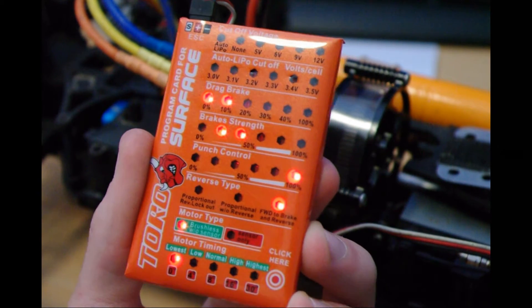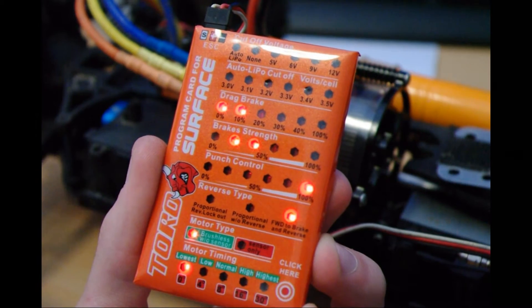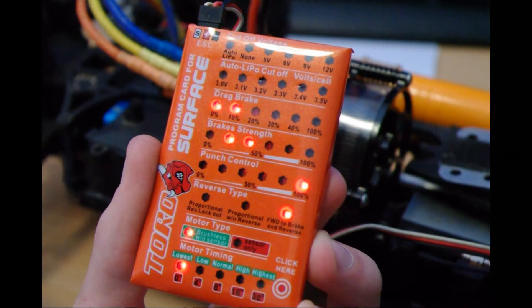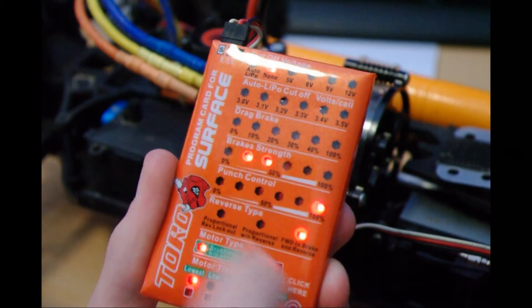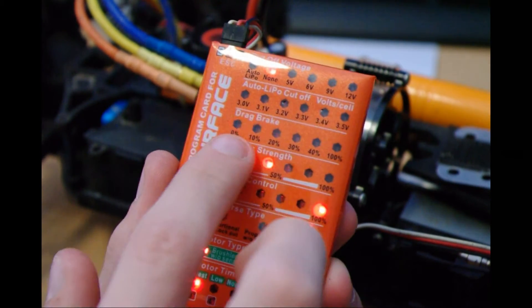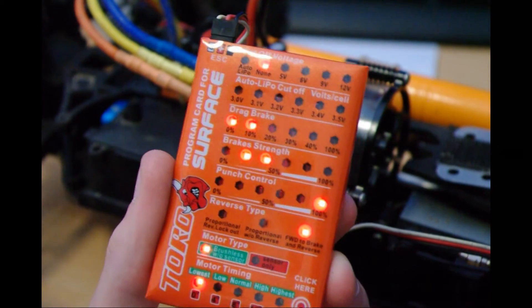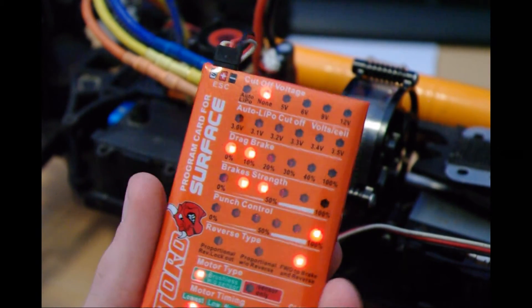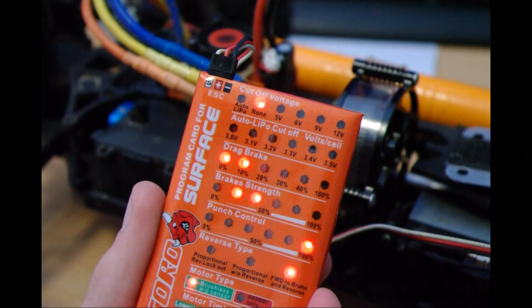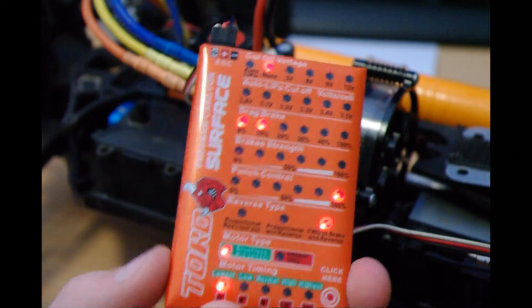The drag brake is when you are accelerating, come off the accelerator, and don't press the brake — just roll. It's how much resistance the motor puts on to naturally slow the vehicle down. I've set mine to around five percent, so it's between zero and ten percent — quite a weak braking.